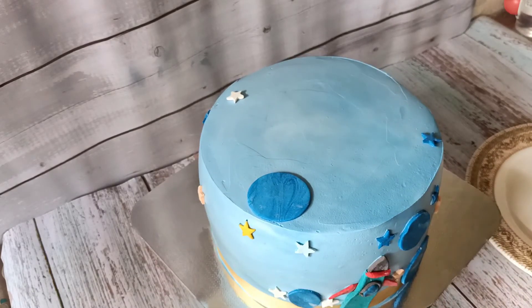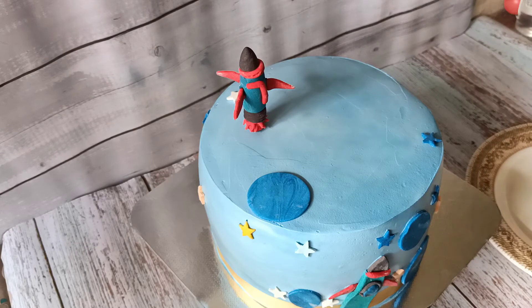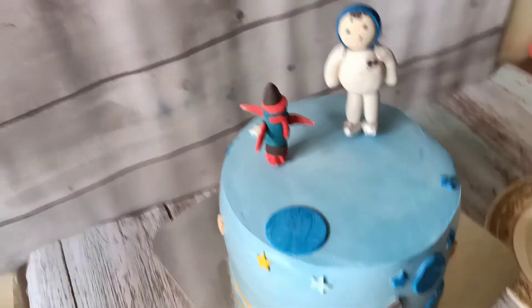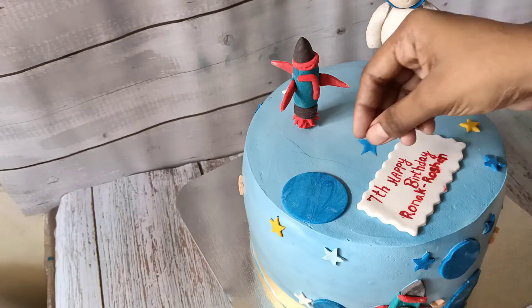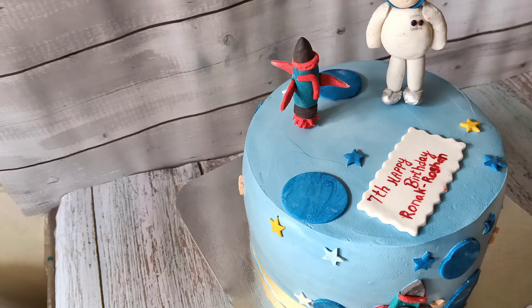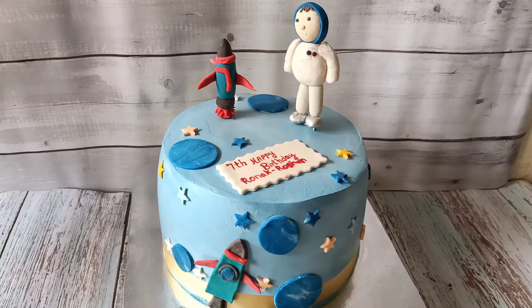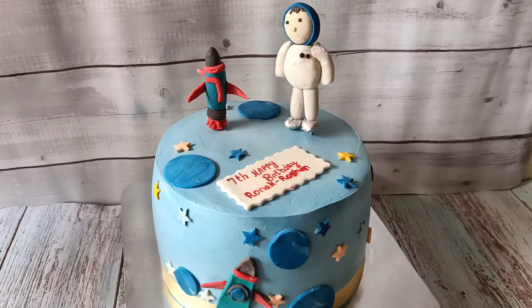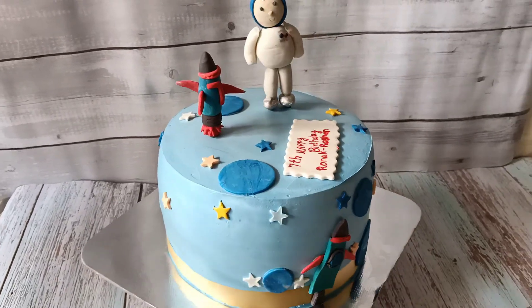I have a copy of a rocket topper and a toothpick stick. It has been made as an astronaut boy. I have a customised cake with a birthday tag — a Space Theme Cake. If you like this video, please comment, like, and share. Thanks for watching.